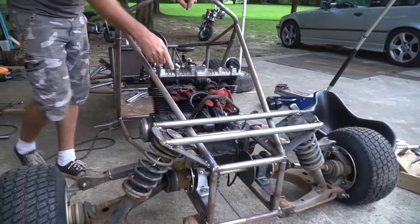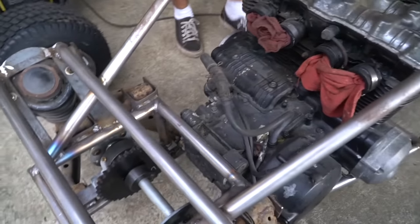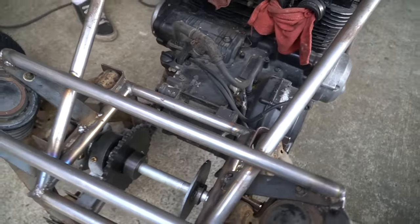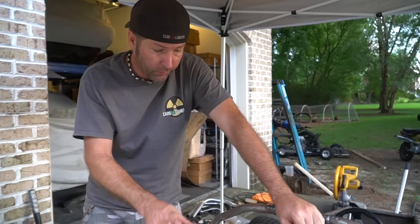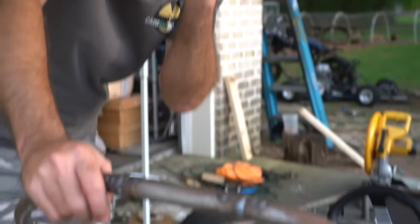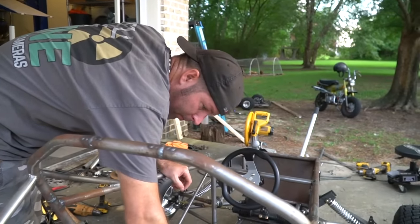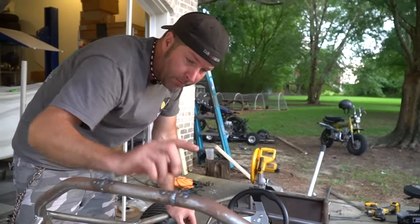These upper mounts are going to help — we still don't have them installed. If you look at the engine, once we get those mounts in, that'll fix it to that point. We're still going to have some twist, but once we get the headers on we have another mount up here on the front of the engine and we can attach that down to the bottom frame, and possibly attach it up top too — kind of turn the engine into a truss.